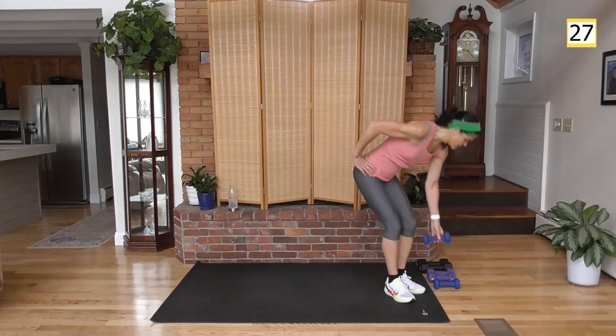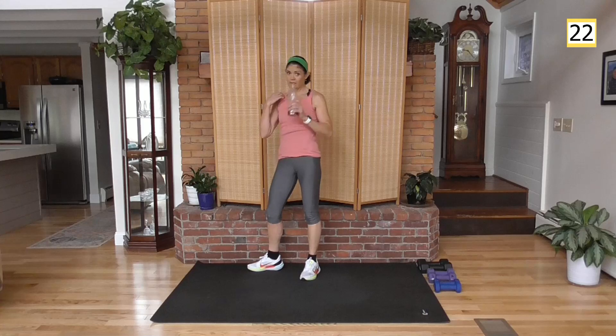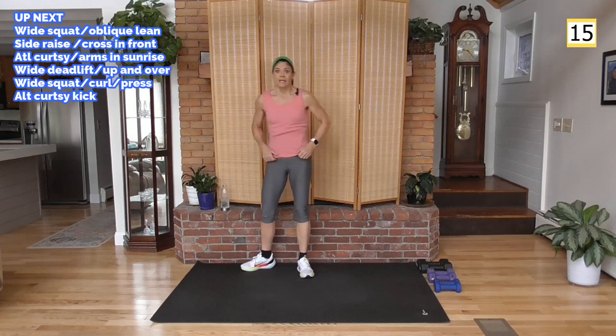Thirty seconds of rest — nice work so far, ladies. Grab some water if you need it. Don't wait until you're thirsty to drink water.